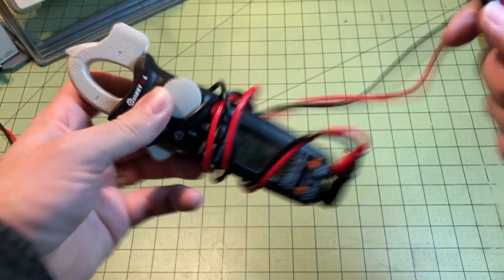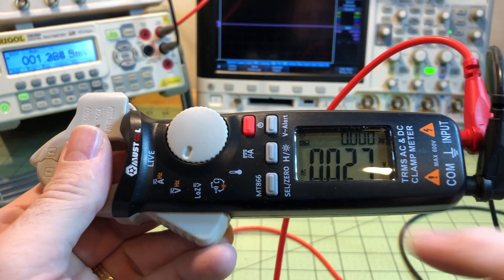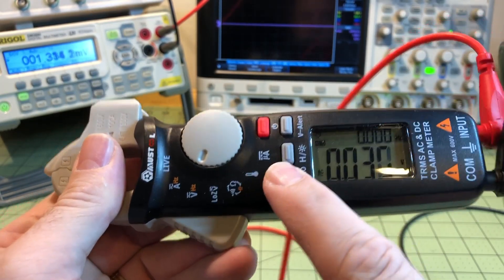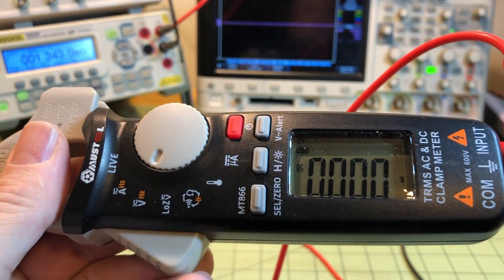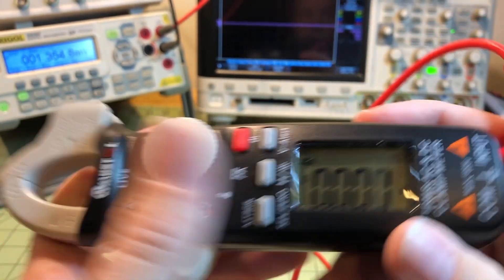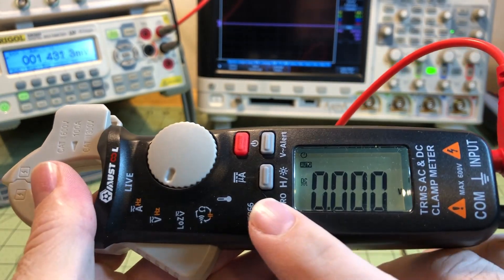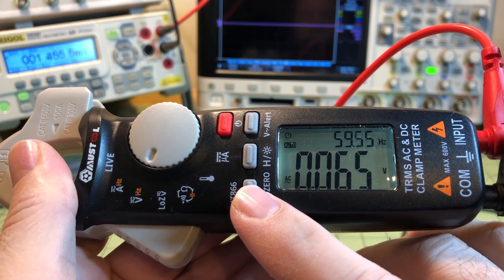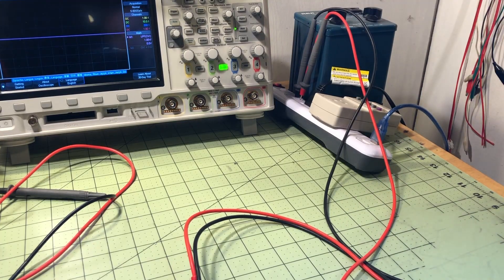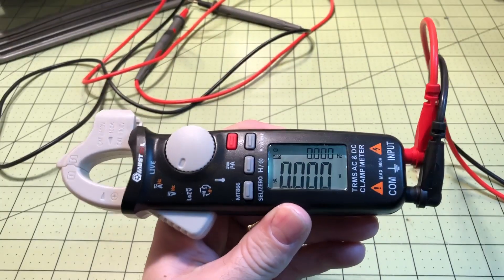The Select/Zero button lets you cycle through the different functions of any setting you're on, as well as zero out the display. The Hold button — press and hold to activate the backlight, or press once for the hold function.